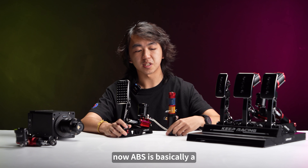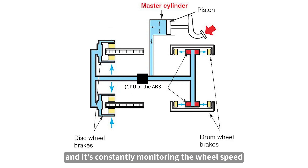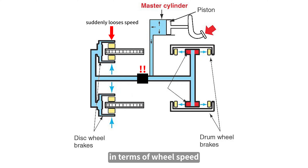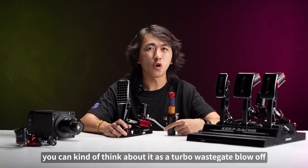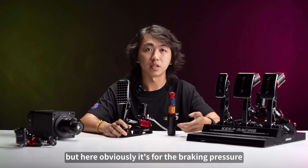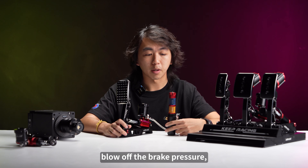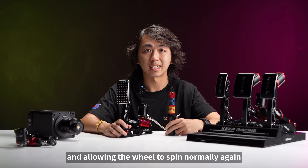ABS is basically a CPU that sits in between the main pump and the side pump, constantly monitoring the wheel speed at any given point. If it detects a certain wheel is dropping too quickly in terms of wheel speed, it's going to activate and blow off the brake pressure. You can think of the blow off as similar to a turbo wastegate blow-off on turbocharged cars, but here it's for the braking pressure. It activates, blows off the brake pressure, and releases that pressure from the brake disc, allowing the wheel to spin normally again.